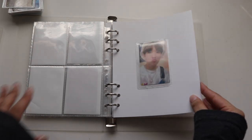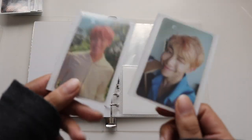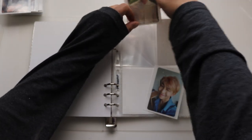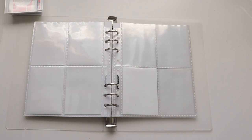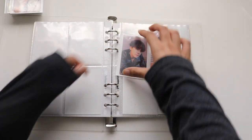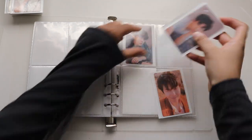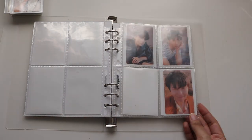Then we get into BTS. For BTS I decided to collect NamSook — RM and J-Hope — because they're my ults. I decided to start from the Love Yourself series moving forward. I'm going to go slow on this collection because they're quite hard to find and out of my budget. I'd really like to complete the Love Yourself series since it has so many of my favorite songs. I'm almost done with Namjoon — I just need that one card and then one recent era.